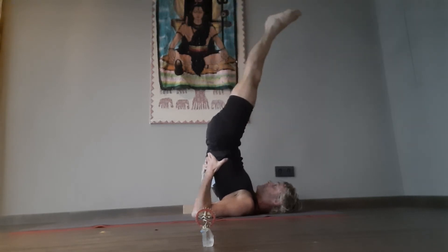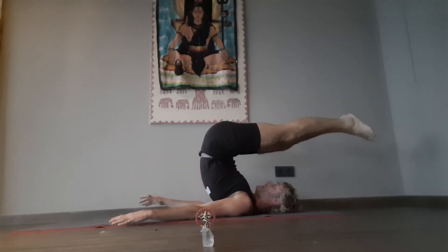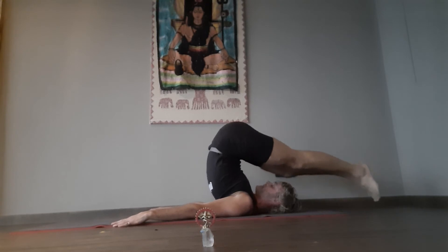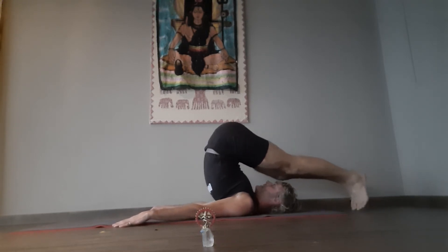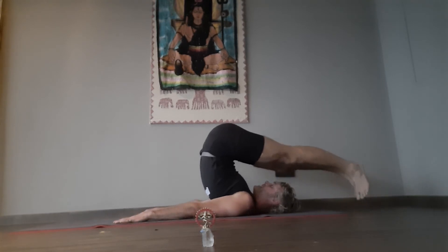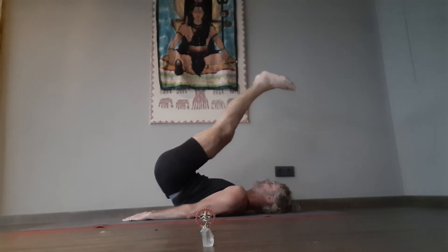Ten. Rebalance. Hands free — eleven. Tranquility — twelve. Halasana, plow. Plantar flexion. Dorsiflexion — thirteen. Roll out. Vertebra by vertebra.